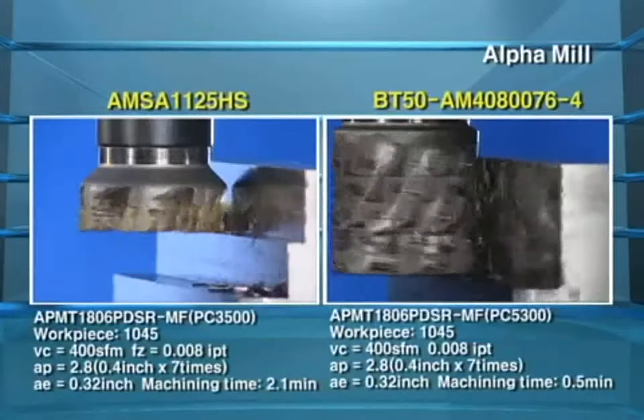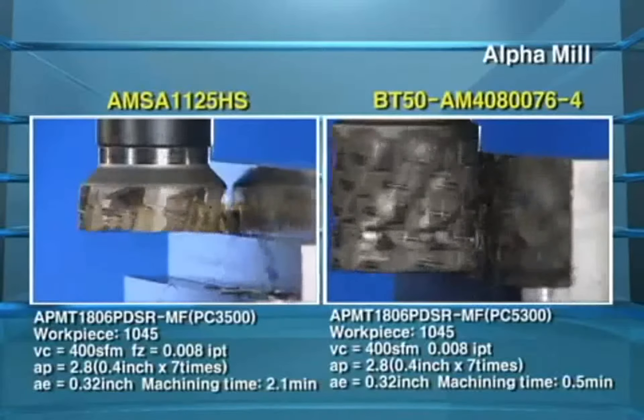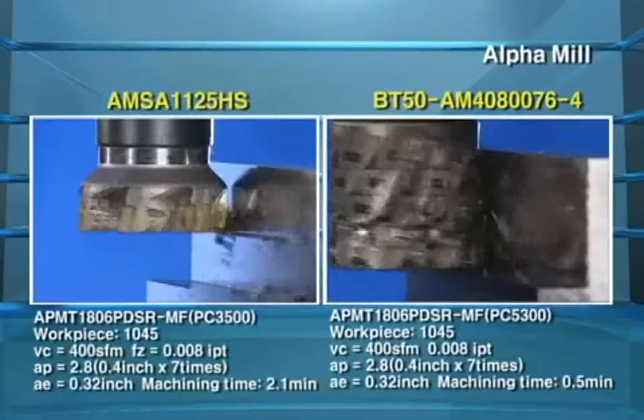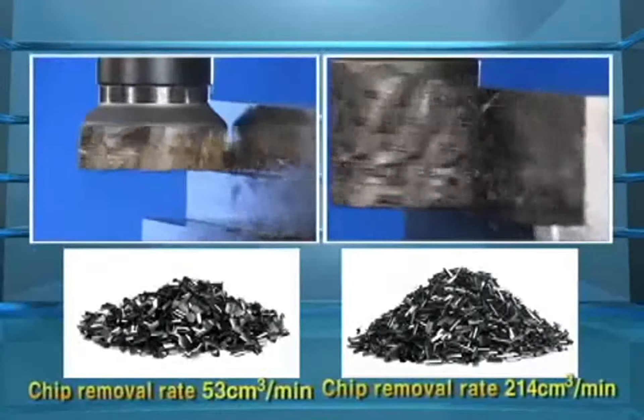New style VT-HSK tooling system, as well as original shanks, cutters, and modular type, will improve machining precision and reduce lead time.